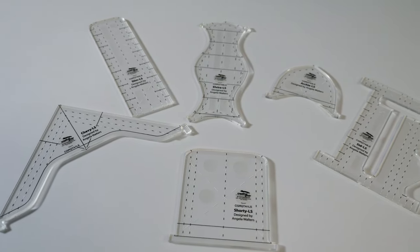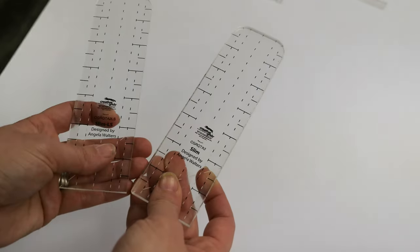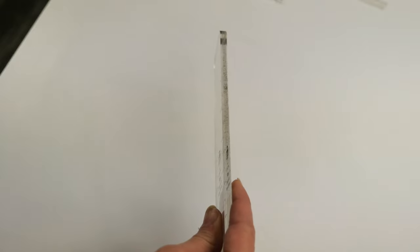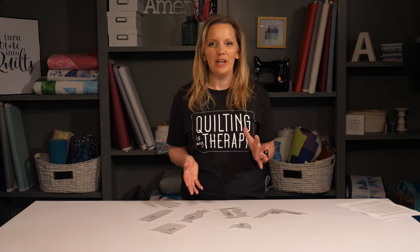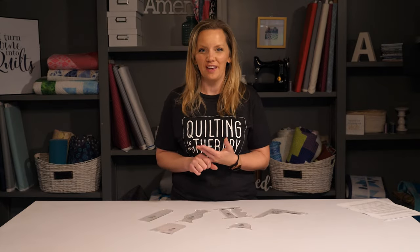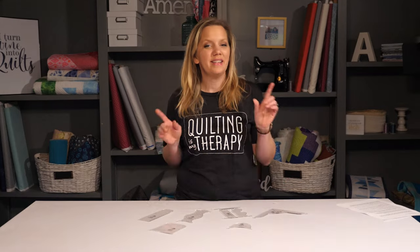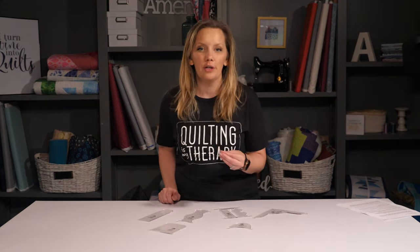I'm excited to announce that for the first time you can get all of my Creative Grids machine quilting rulers in two thicknesses — one for high shank machines and one for low shank machines. In general, you'd use the quarter inch thick acrylic rulers for machine quilting on a long arm or a high shank sewing machine. This thickness is desirable for those machines because it prevents the foot of your machine from slipping over your ruler.